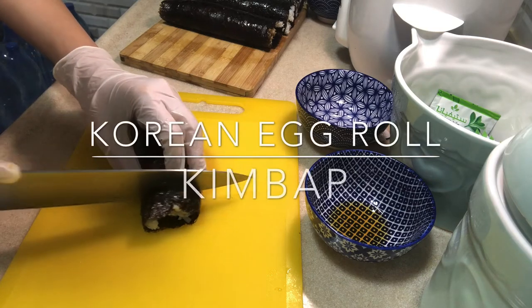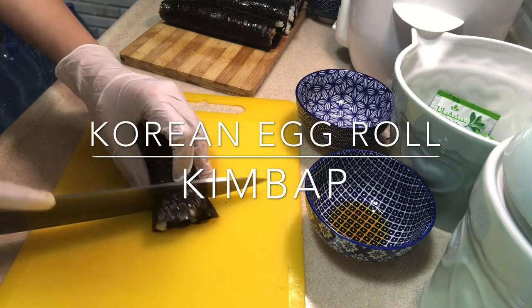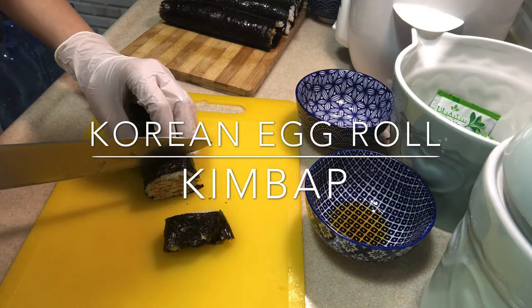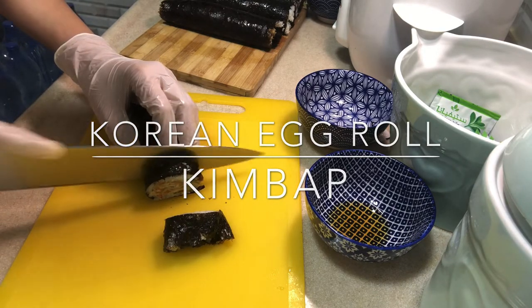Hi loves, in today's vlog I'm going to make Korean egg roll gimbap. This homemade gimbap is loaded with flavors, fun to make, and absolutely delicious.